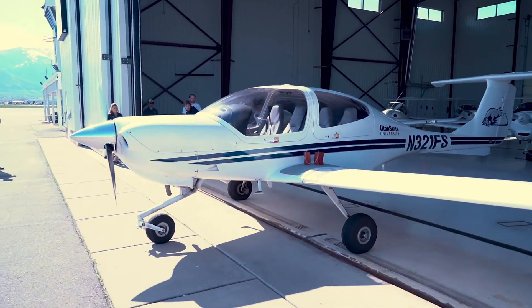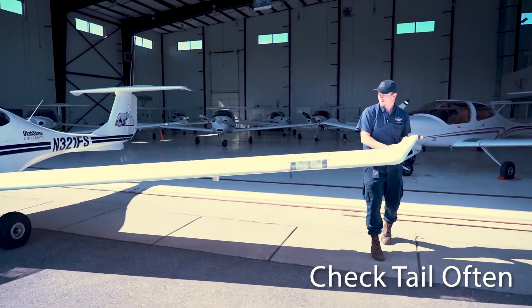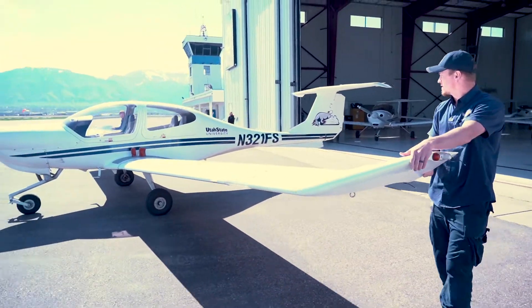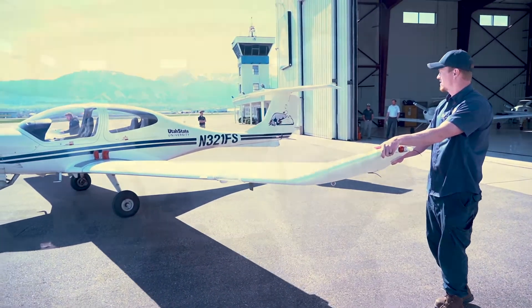Always pay attention to the tail, because as you turn you can run into other aircraft. Obviously watch the wingtip. To stop, you can just pull lightly.